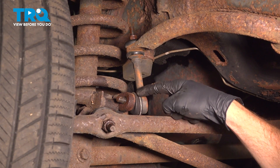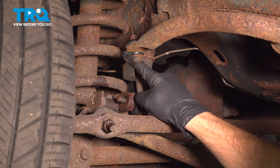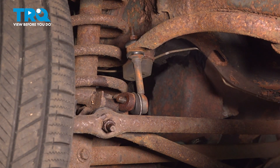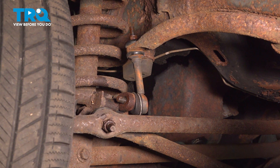We'll pause at this point and make our way up the sway bar link to where it connects onto the sway bar. Up above your rubber bushing, you'll find that you have a metal washer and a 17 millimeter nut. Let's remove that nut, the washer, and the upper bushing.